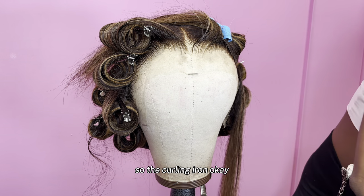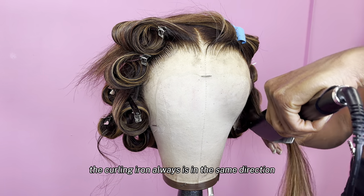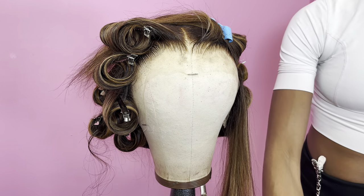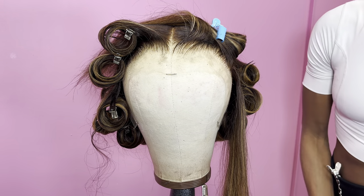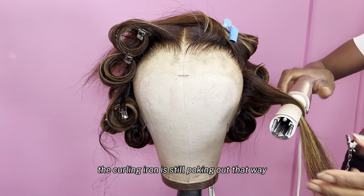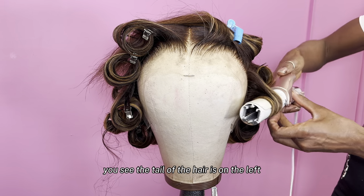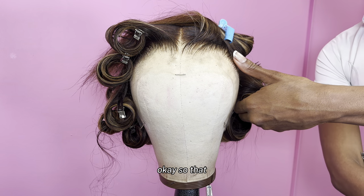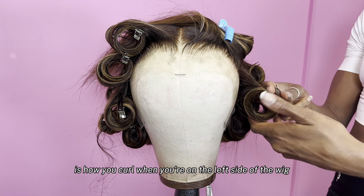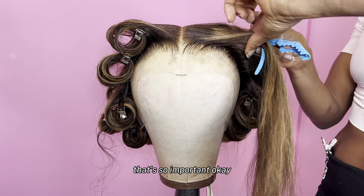So the curling iron — remember I said the curling iron always is in the same direction. And if you think about it, the curling iron is still in the same direction. But look at the hair — look at the tail of the hair. Now that we're on the left side, you see the tail of that hair is on the left side of the curling iron. That is how you curl when you're on the left side of the wig. I need y'all to really be mindful of that — that's so important.